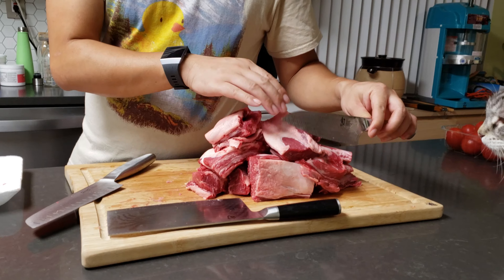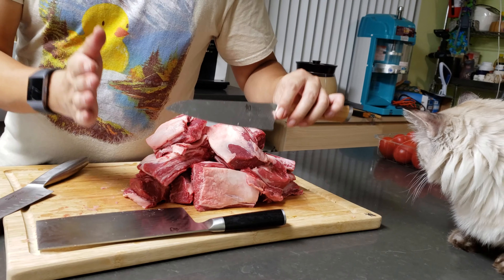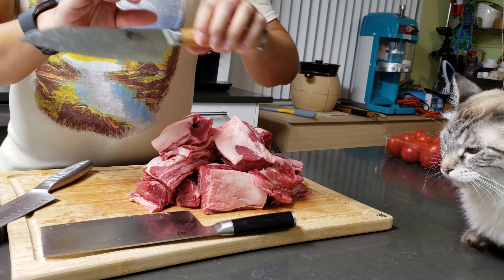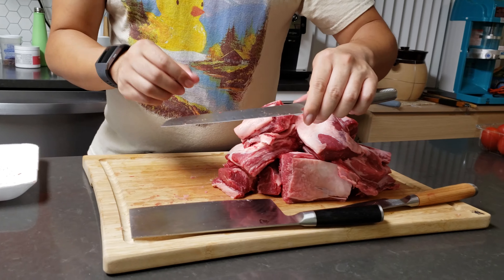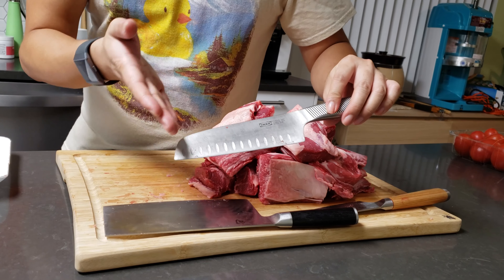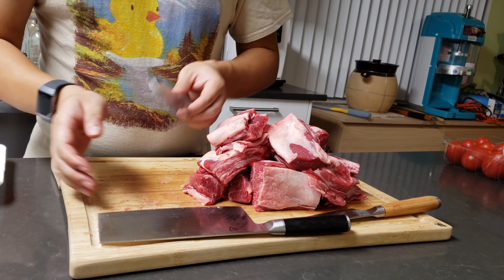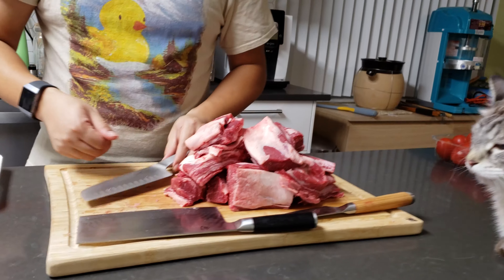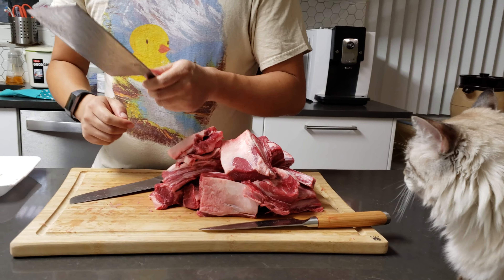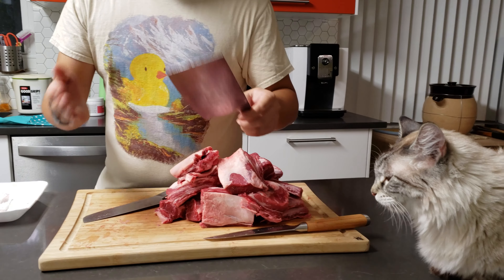Unfortunately, the Hikari isn't really suited for this deboning job because it's not long enough. If you get the Hikari in an eight-inch or nine-inch option, you should be able to complete this job just as well. The Santoku knife takes second place — and don't be limited by the name of knives; you can use all of them to do all kinds of things. The important thing is to find a knife that's comfortable, has good long-lasting steel, and doesn't cost you an arm and a leg.